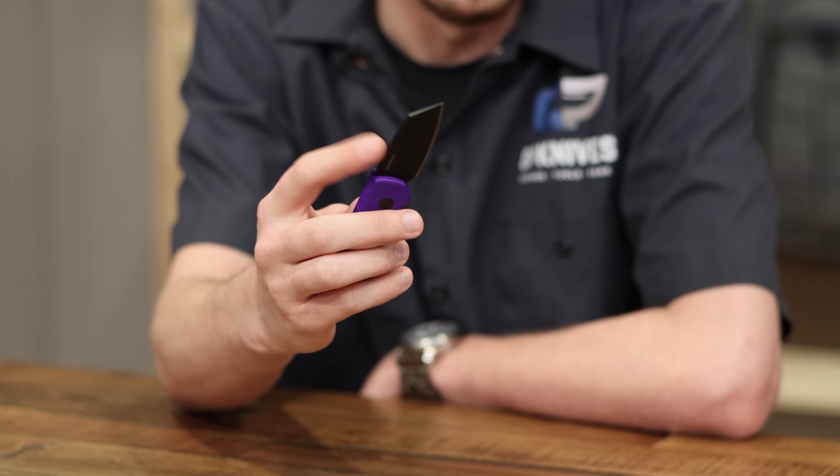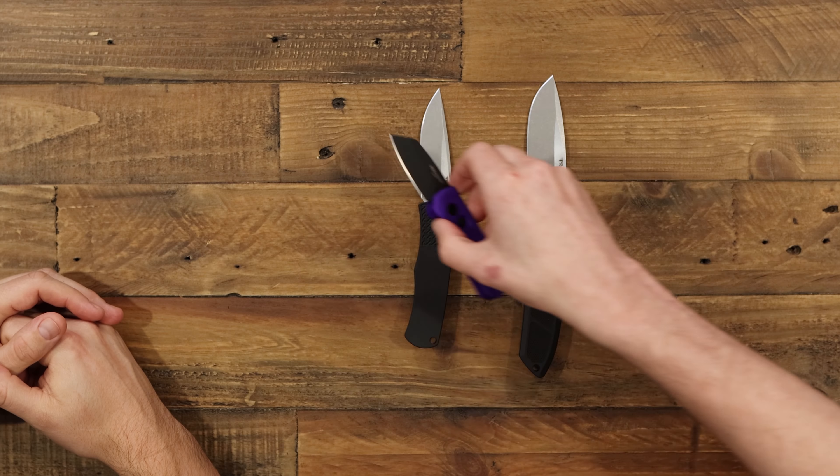It has an awesome price point for getting MagnaCut steel, and you get this amazing machine texture on here which is fantastic. The quality is out of bounds. The automatic action is amazing for the price — you can't beat it. So these just came in this week; they're on the website. Check those out for sure — and I forgot to mention they're MagnaCut, which is really awesome.